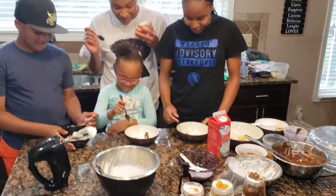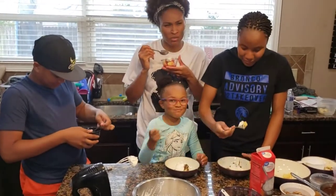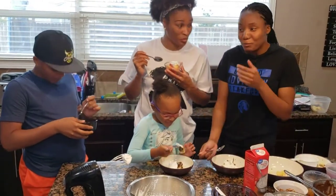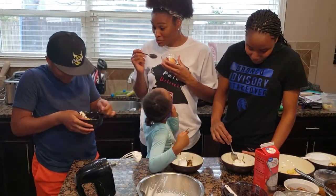Is everybody ready to taste? Here we go — let's taste it! Mmm, it's good! What do you think? It's good! What do you think, Britt? The pineapple one's good too!